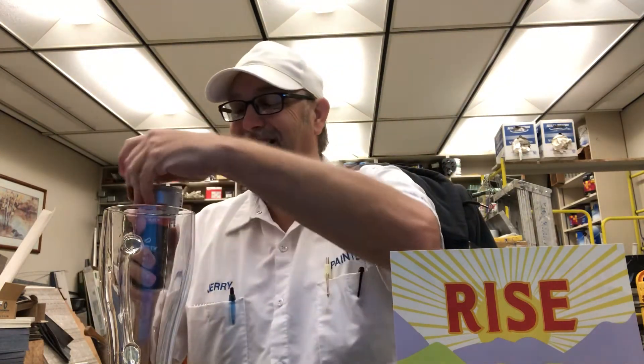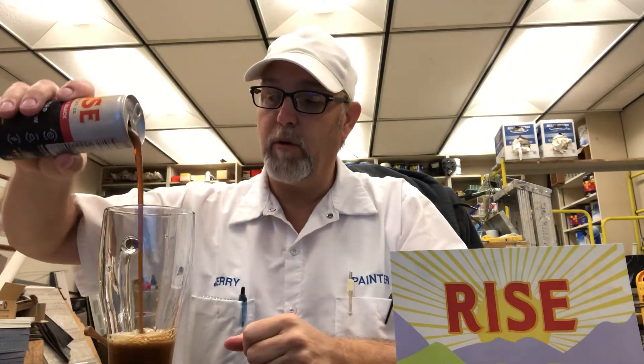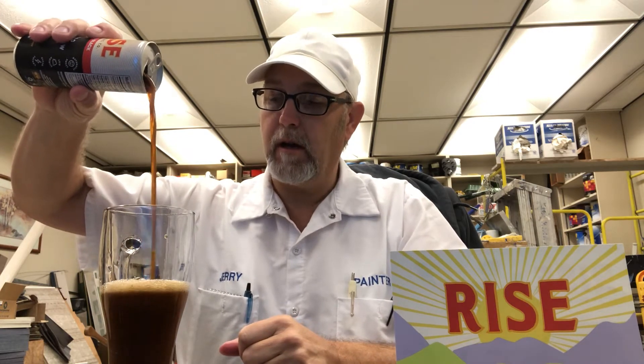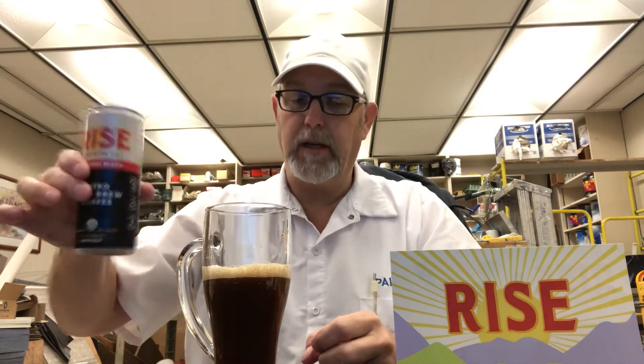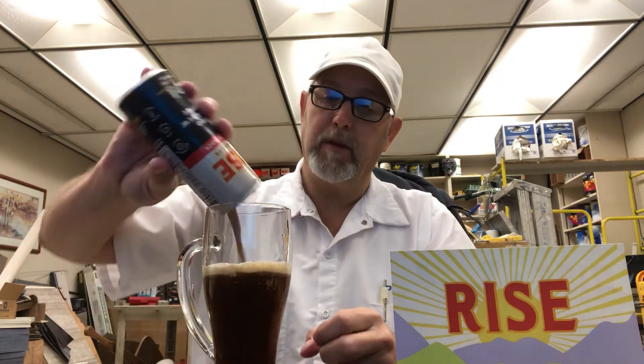That scared me — I wasn't expecting it. It didn't say shake it up or anything. I'm going to pour it kind of high just to help the nitrogen. Maybe I don't even need to help it. I'm not sure if there's going to be anything on the bottom, but I'll shake it up a little bit.